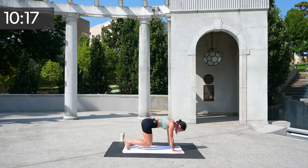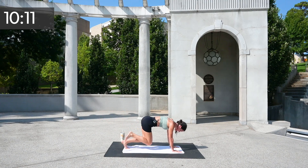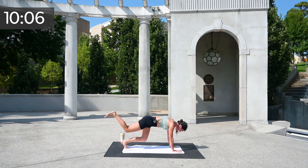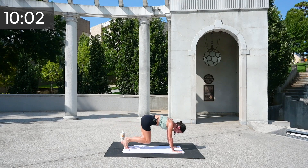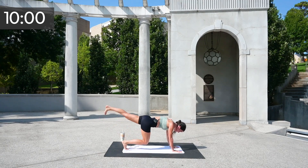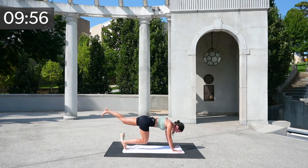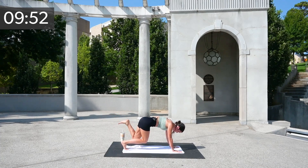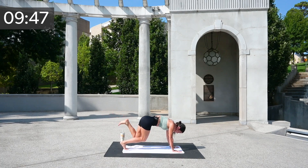Rest if you need to. Otherwise, kick out for eight — five, six, five, squeeze — you can always drop that knee down — four, three, two, and one. Switch, hovering that knee up — go eight, seven, six, five, four, three, two, and one.